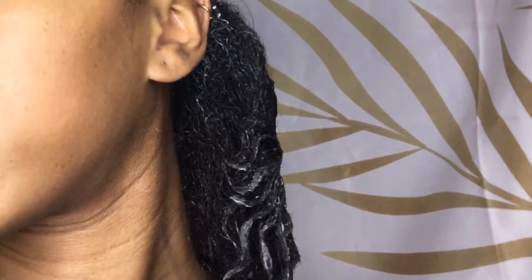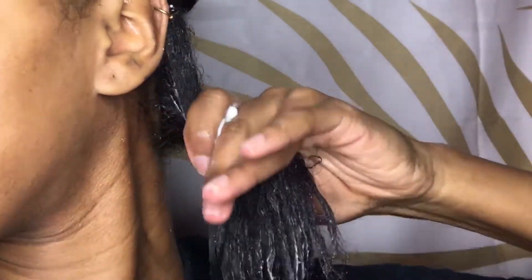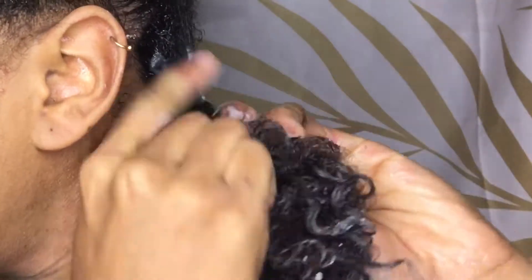After that I smooth in the sealant oil, focusing on my ends because that's the driest part of my hair. I brush it through my denim brush and then follow up with some gel, brushing it through and braiding it all the way down to my ends.